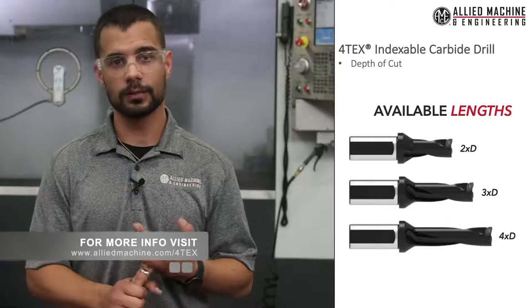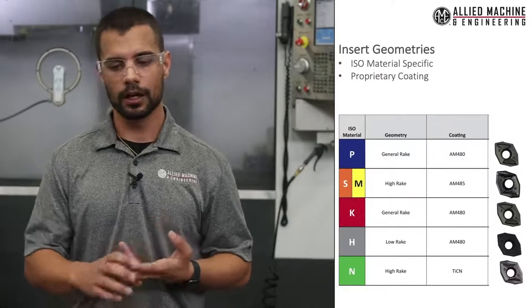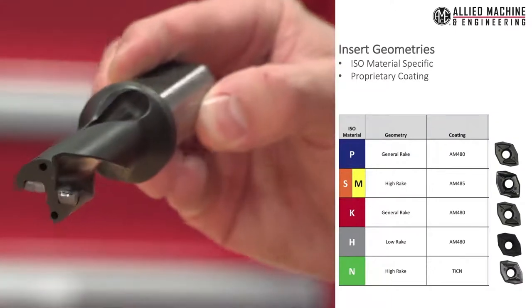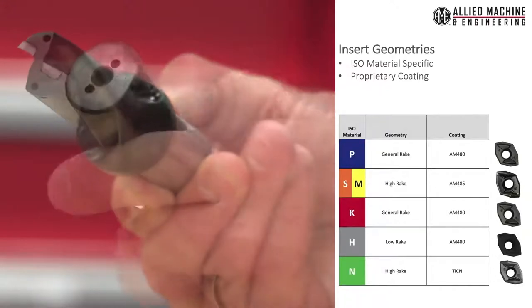These drills are provided in 2xD, 3xD, and 4xD depths of cut. We have insert geometries that are ISO specific. They have proprietary coatings to help maximize our tool life and improve our cutting conditions to be able to machine the materials that we need.